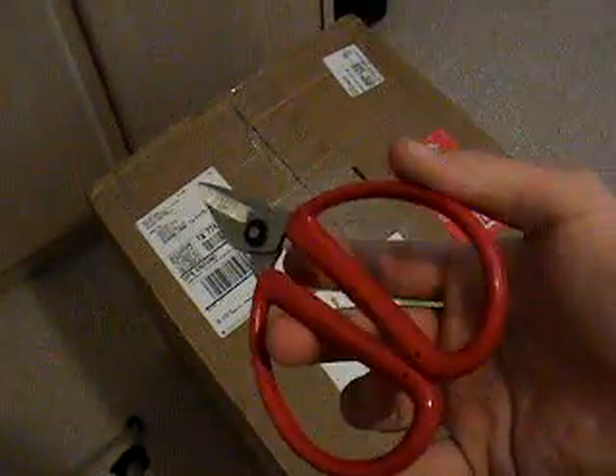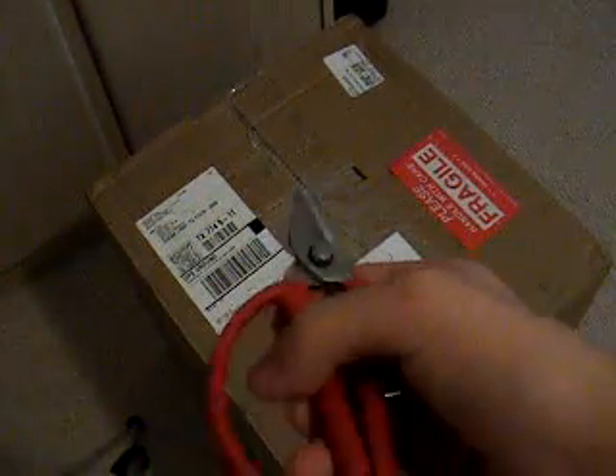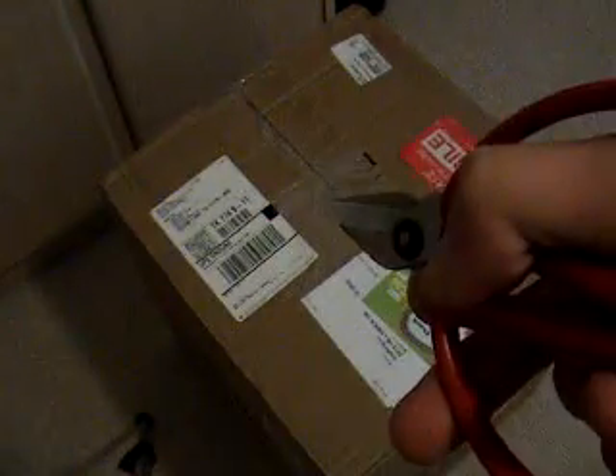This is a real unboxing video filmed on YouTube, also dedicated to Diesel Doocy. So Andrew, this might be for you. The sharp tool I'm using is a little scissor. Never cut towards you — cut away from you. Never cut any sharp objects towards you; cut away from you like this.